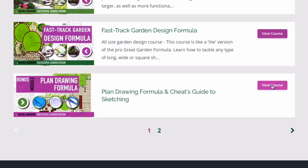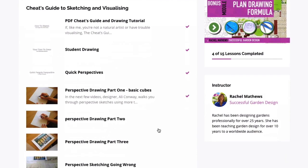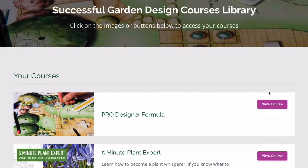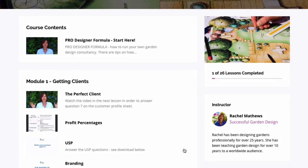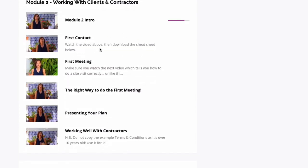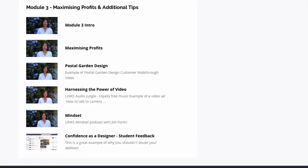Also included with the Great Garden Formula is the Plan Drawing Formula and Cheats Guide to Sketching, so if you want to do hand-drawn plans, this course will walk you through everything you need to know. More importantly, the Great Garden Formula comes with the Pro Designer Formula, which teaches you exactly how to run your own garden design consultancy successfully — from how to get clients, do your website, work with clients and contractors, and how to maximise your profits within your business.